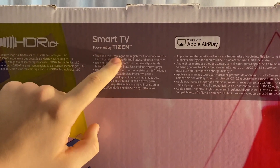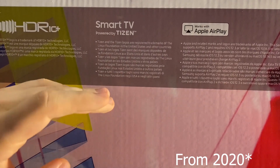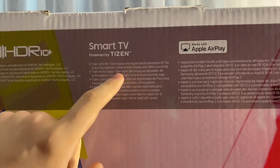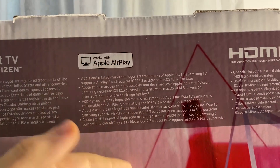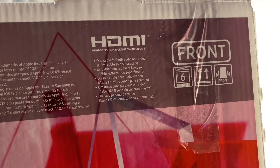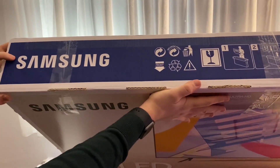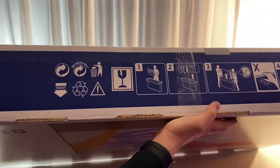It's also a smart TV, and because it's 2020 it's gonna move very fast. I'm looking forward to seeing how it performs. It also works with Apple Airplay, but I don't have anything like that so I don't really care. It's also got HDMI already included in the box. On the top you can see it says Samsung, and the box is recycled.